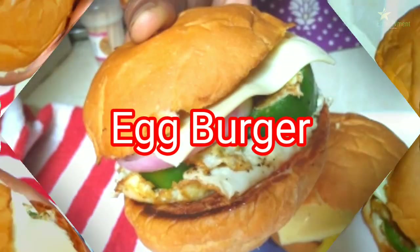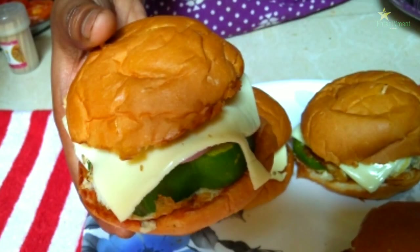Hello friends, welcome back to our TV man channel. Today we are going to make the egg burger.